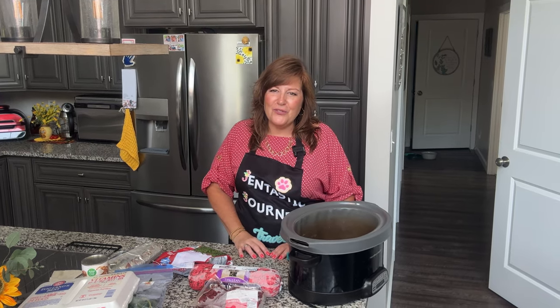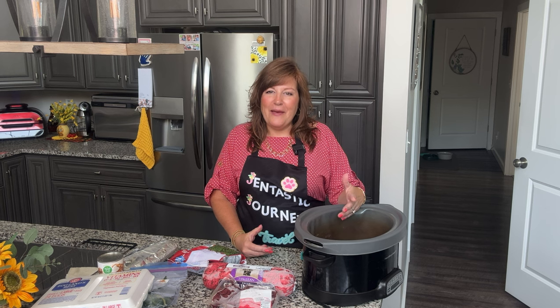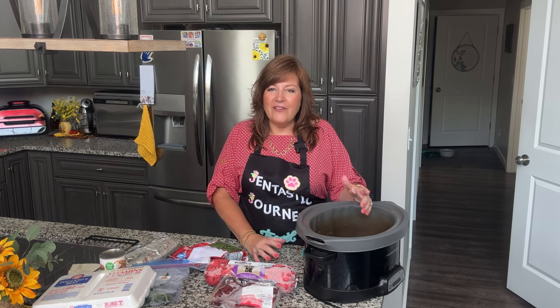Let's get started. For those who don't know me, I am Jen Lee and this is my Gentastic journey through semi-retirement. Most of my content is around things that bring me joy. One of those things is we have five beautiful dogs — they're all rescues and they all came with different issues. I feel it's my responsibility as a pet owner and a pet lover to help them live their happiest and healthiest lives.